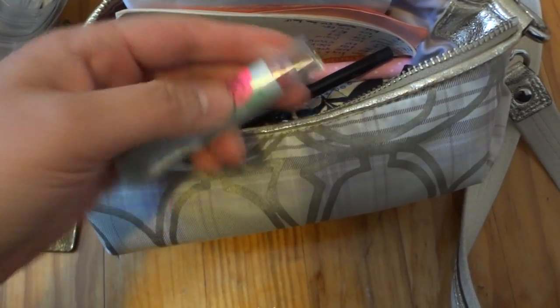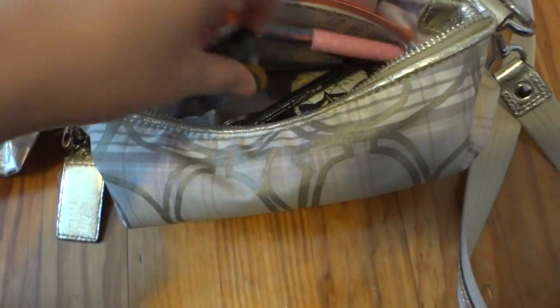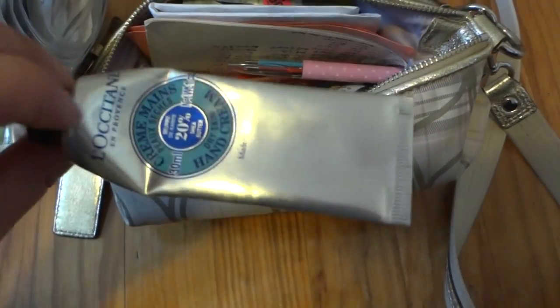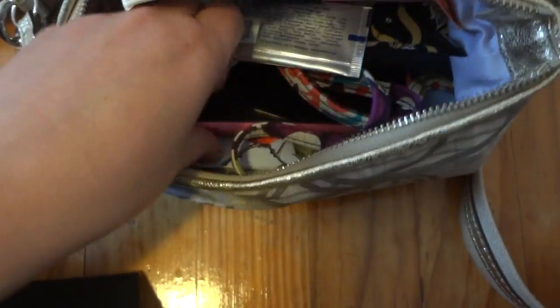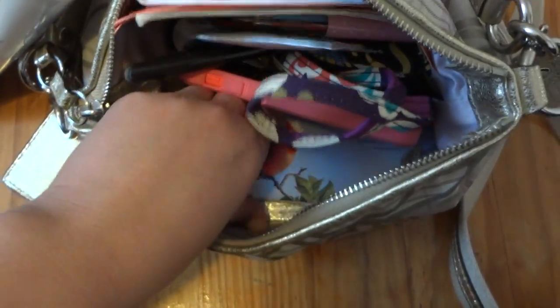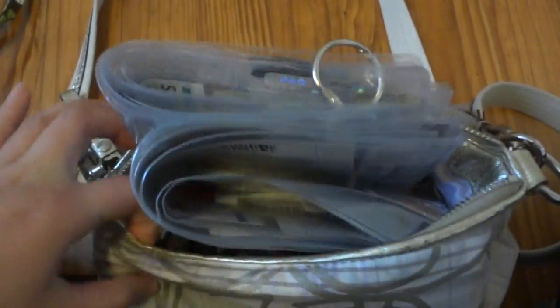There's another lip product — a CoverGirl one I've had for a long, long time; they don't make it anymore. My hand cream is almost finished. And my phone, my calendar — that's about it. And believe it or not, I can still stuff more things inside this bag.